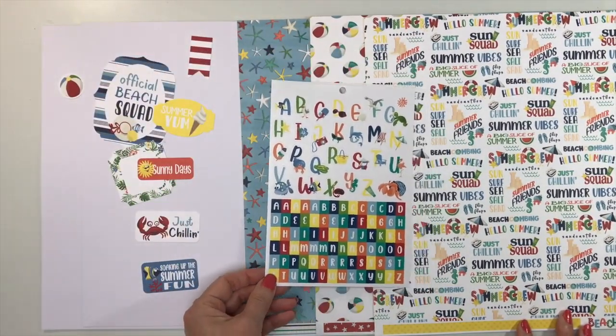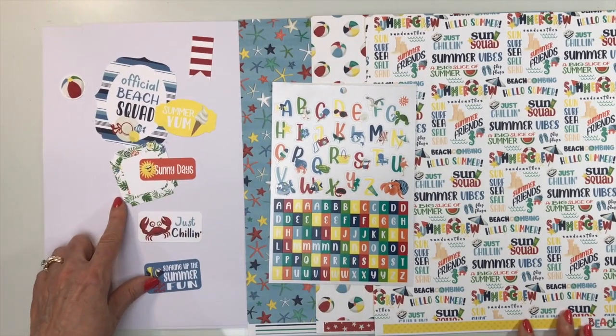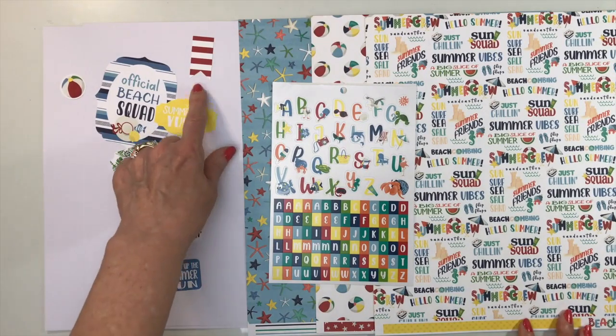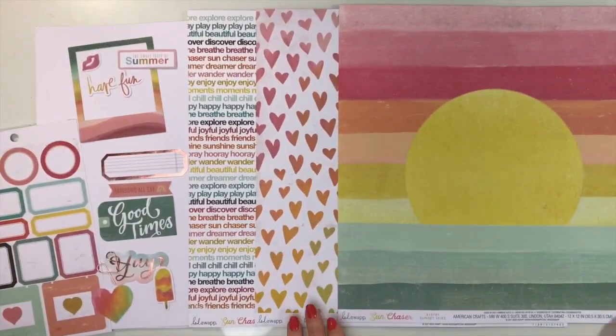For your embellishments, you'll receive one of the sticker sheets — all embellishments will vary, but I got the alphabet one — and some ephemera pieces including sayings on little labels, a banner, and a beach ball. Lots of fun paper and product to document all of your summer activities. That is Beach Party from Cartabella.